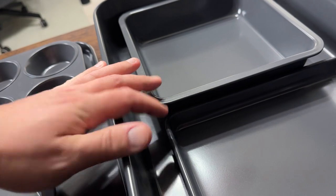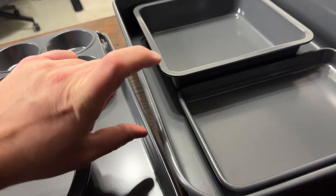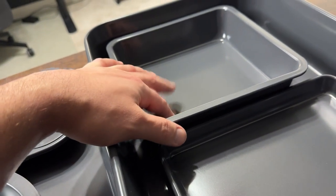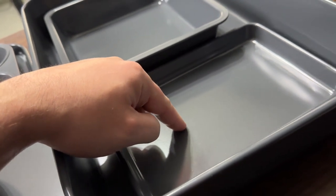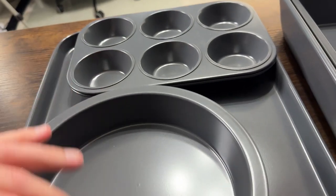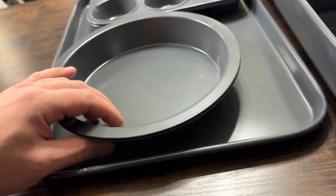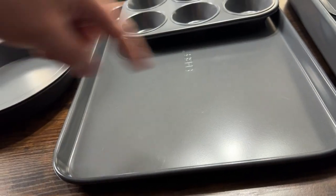With this set you get the roasting pan itself, which is about 17 inches by 12 and a half, and it's three inches in height. It comes with a cake tin — about an eight inch cake tin. It has a small oven tray which you can use for various things, two sets of muffin pans that are basically identical, two sets of eight inch round cake tins that stack really nicely into each other, and then one large baking sheet which is about 17 by 12 and a half.